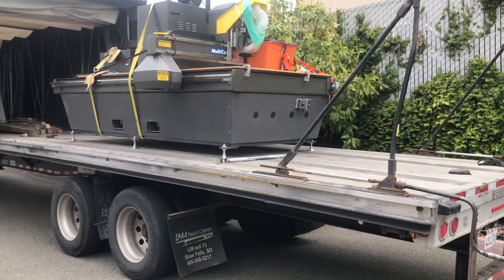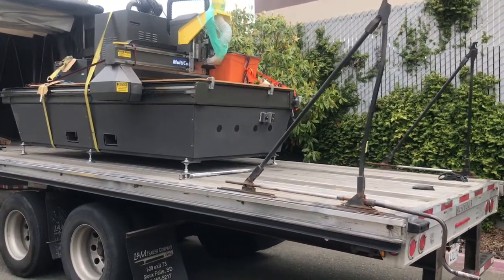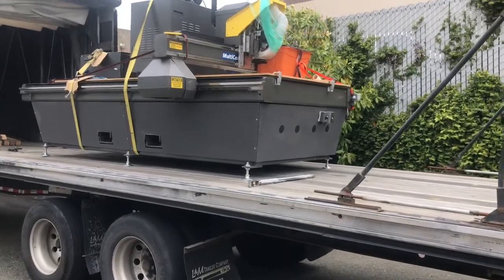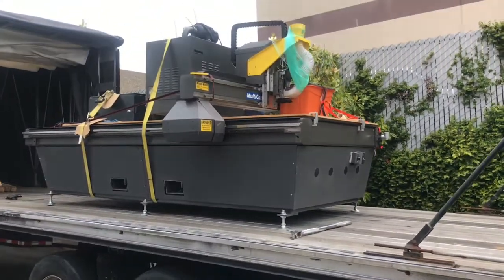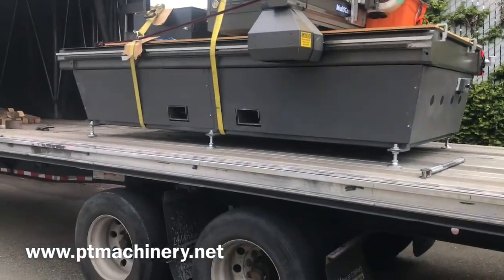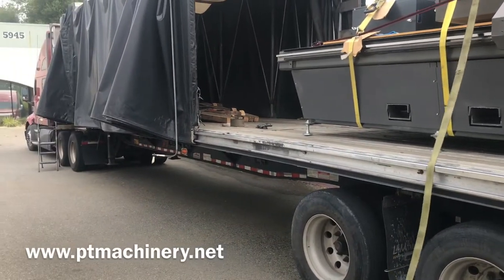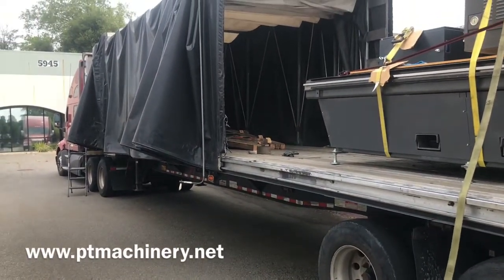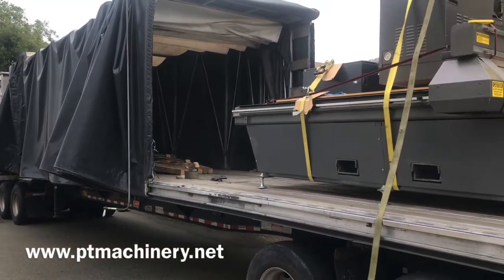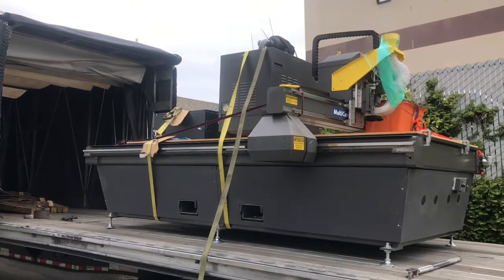The last thing we'll talk about is the type of truck we scheduled. This is a Conestoga truck, which means it's got a sliding curtain that covers and protects the machine from wind, rain, or moisture. This is ideal because you don't have to worry about covering the machine with heavy tarps, which can sometimes cause damage. And the best part — there usually isn't a huge price difference between a standard truck and a Conestoga, and it can sure save you a lot of headache and prevent any of those critical components from being damaged.